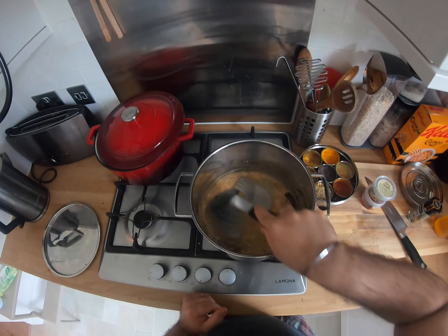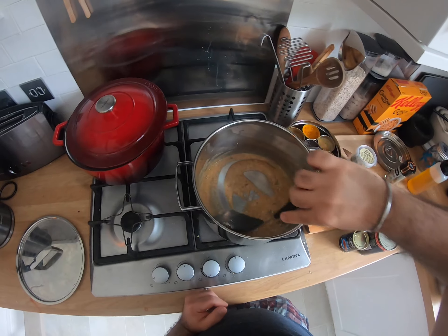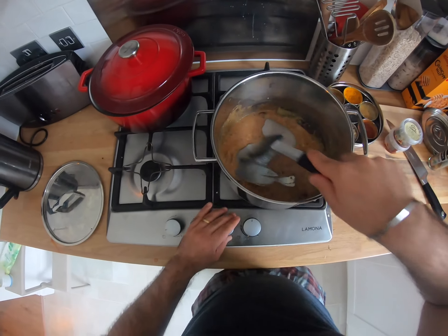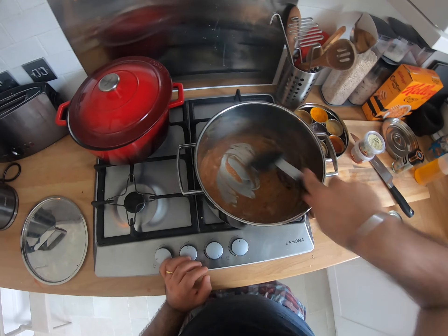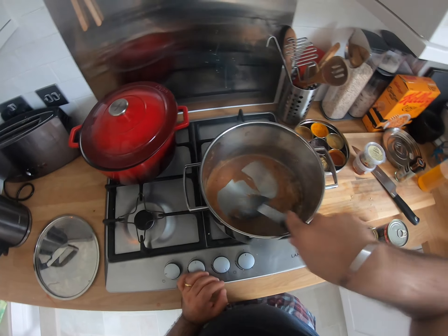There's a really raw flour smell right now — I wish you could smell it, it's actually really nice — but we want that to go away. We want to cook this flour out for at least a couple of minutes, maybe three to four minutes at the bare minimum. This is quite hot, you can see it's starting to brown very very quickly, so I'm gonna turn the flame down a bit. Keep stirring.